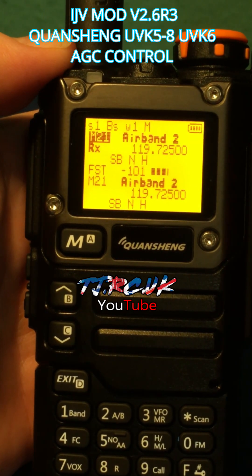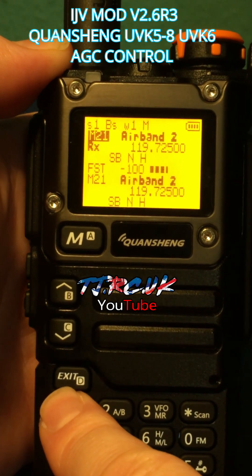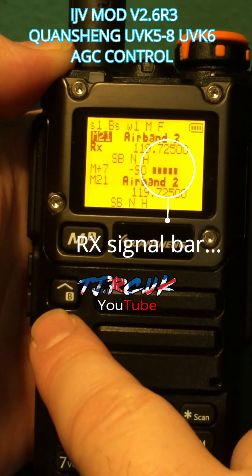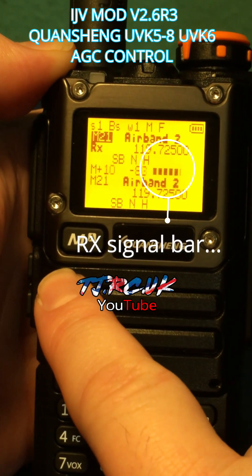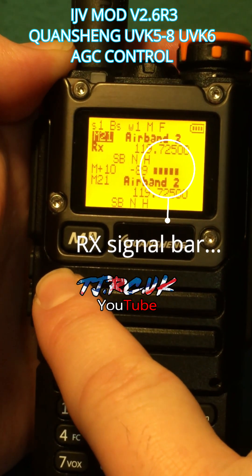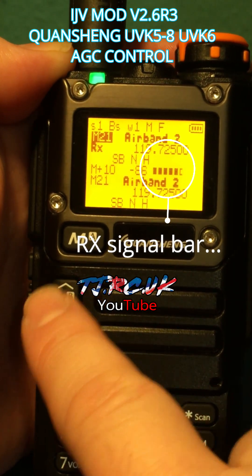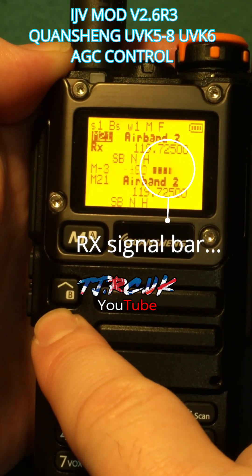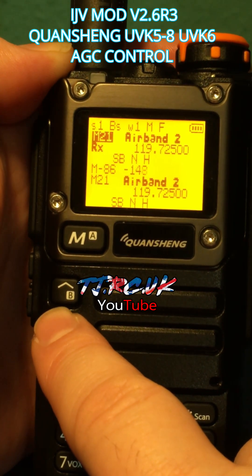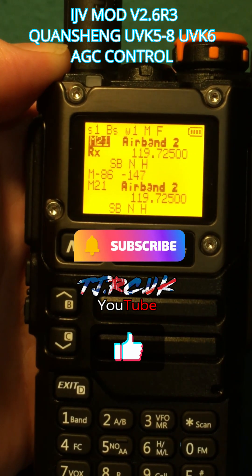Fast and Slow are auto gain on each channel you're receiving. For manual, you can adjust that by going up and down with the up and down keys. The range goes from plus 10 to minus 86 — that's the AGC, the automatic gain control.